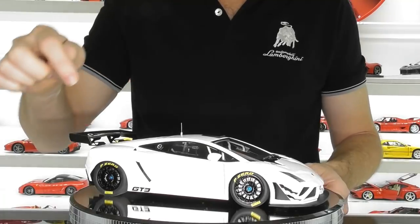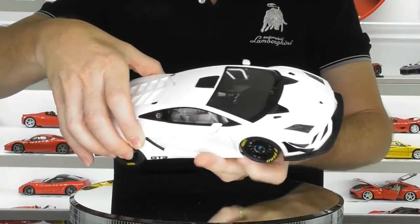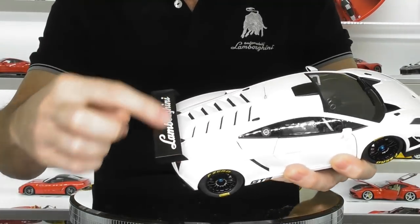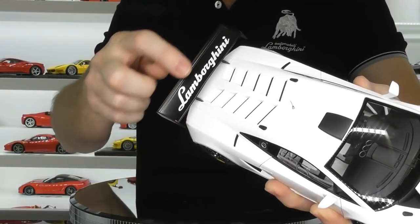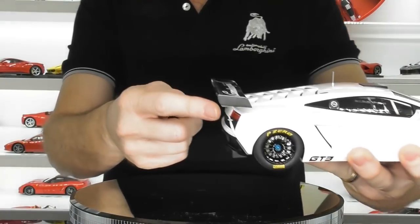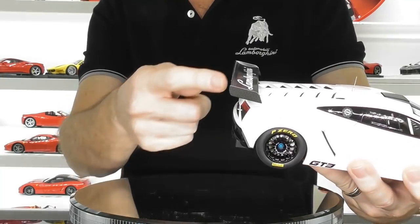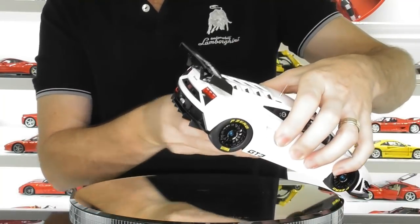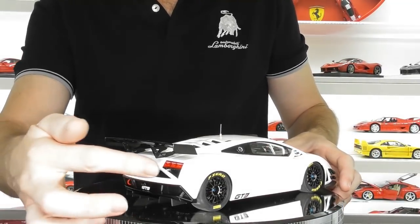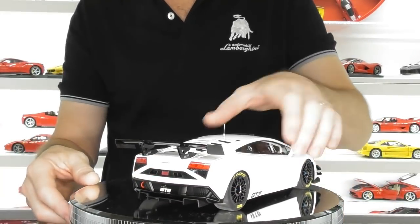There's a roof scoop on here as well, with molded plastic bonnet latches — you've also got those on the engine cover. The large wing has a carbon fiber pattern with the Lamborghini decal, and the wing legs are quite chunky, but having looked at photos of the real car, they are indeed quite chunky on the actual vehicle. You've also got a little metal air jack valve sticking out of the back. Brake lights are detailed quite well, and there's a rain light in the center as well.